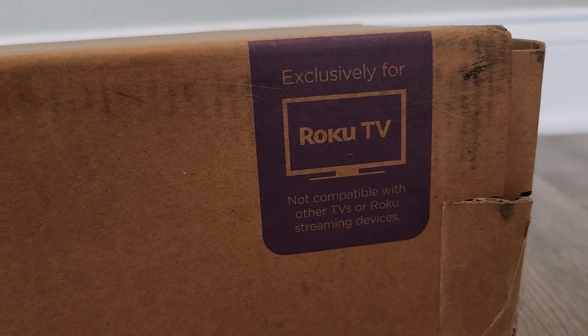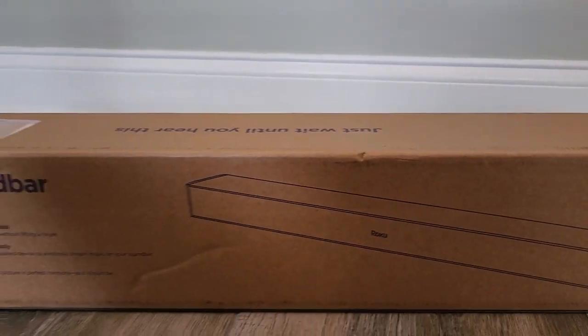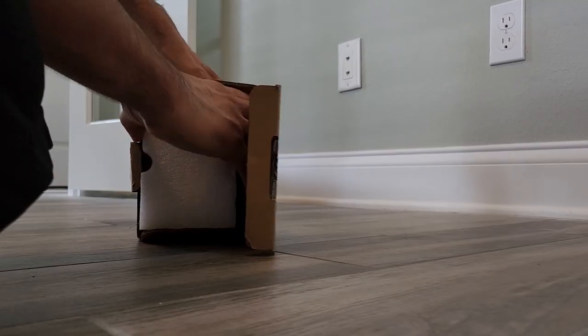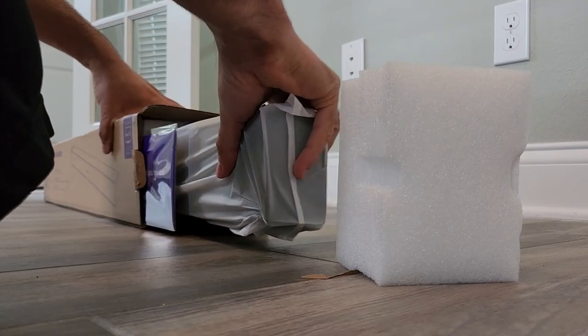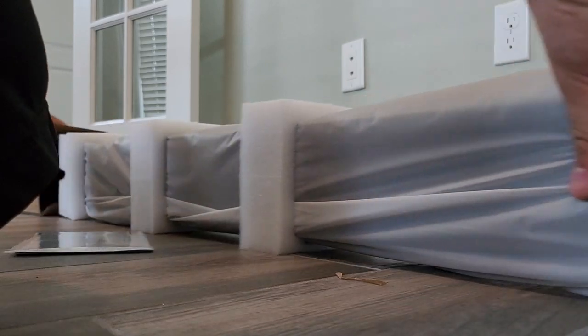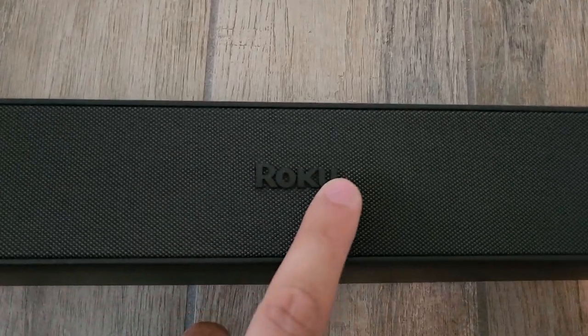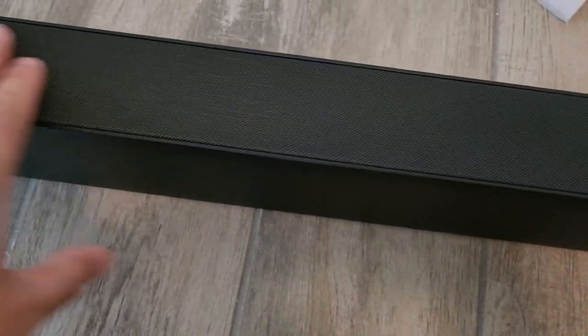Note that this is exclusively for Roku TVs — so this is the box. Let's open it up. There it is, all in black. Very nice looking.